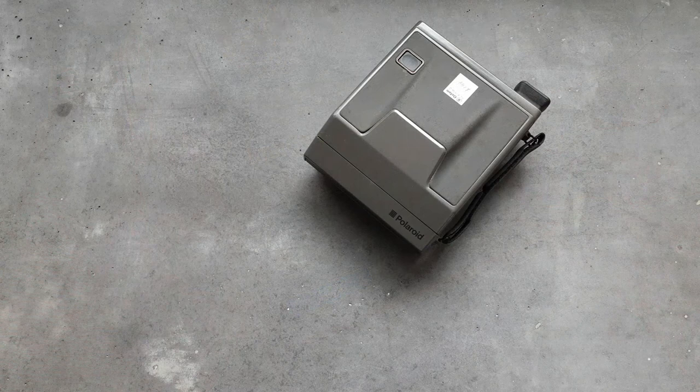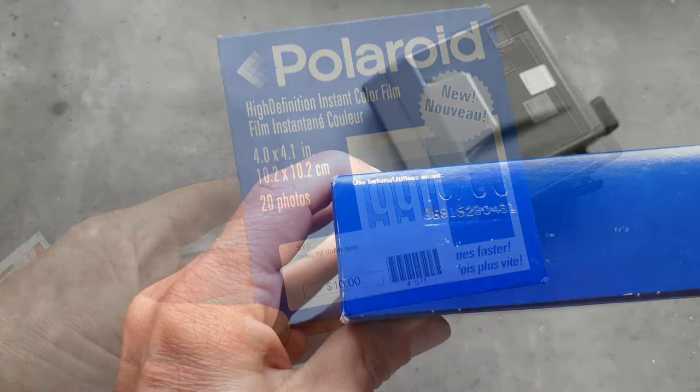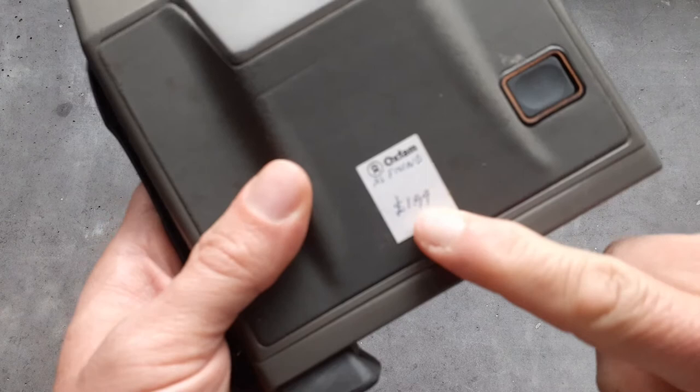So we're going to go for it. I hope you enjoy this video about the Polaroid Image System or Spectra camera, and the challenges of finding film you can use in it — and when you do find it, if it's expired, what some of the issues can be with film that hasn't been shot for a long time. It's from the late 1980s to early 1990s, and I've got my original Oxfam price sticker on there.